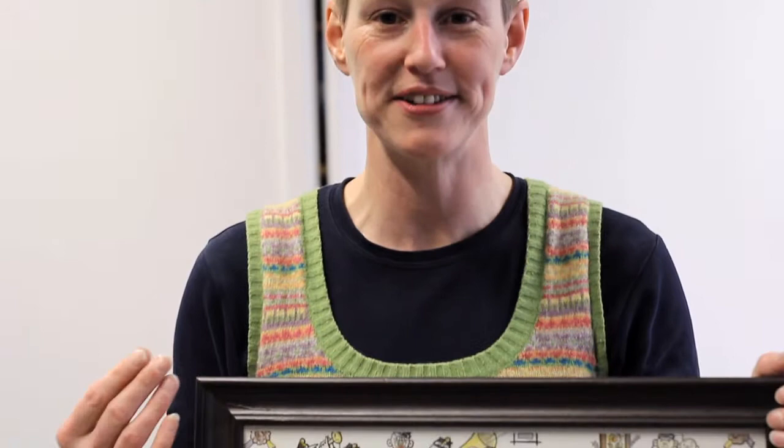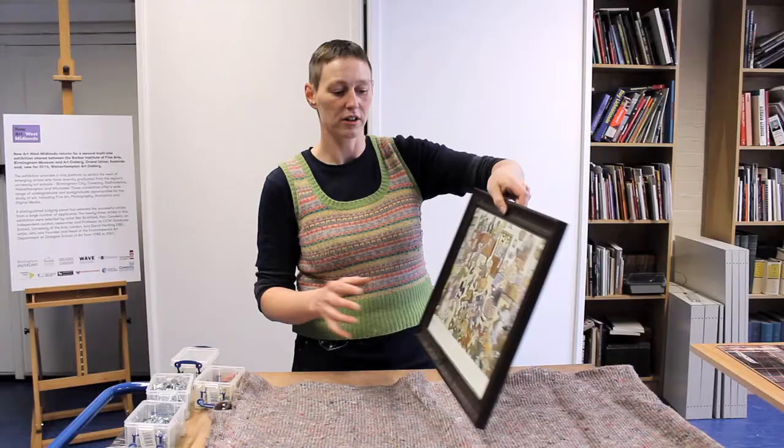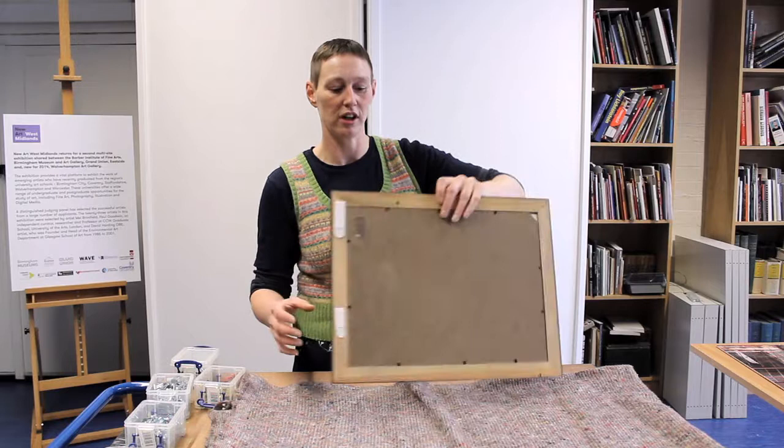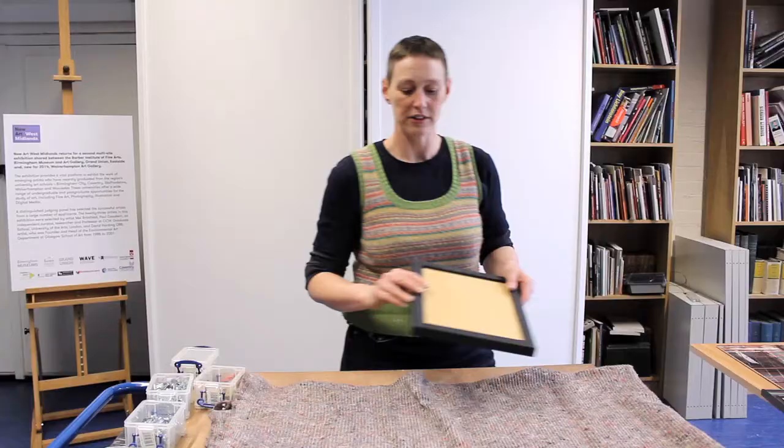The first one we have is quite a nice simple wooden frame. It's quite basic, simple style, wooden, and just a neutral colour. It's made up of glass on the front, then the picture, and then the backboard. Very basic.